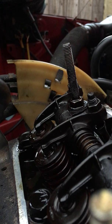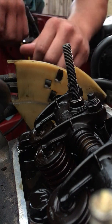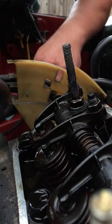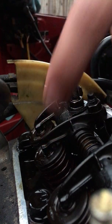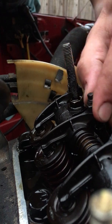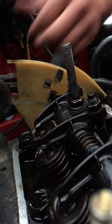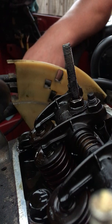I've already gone ahead and put this cylinder, which is number 4, into the correct position for you to be able to make the adjustment. That position is called 'on the rock', which basically means both the exhaust and the inlet valves are completely shut and therefore there's no pressure on the rocker shaft.